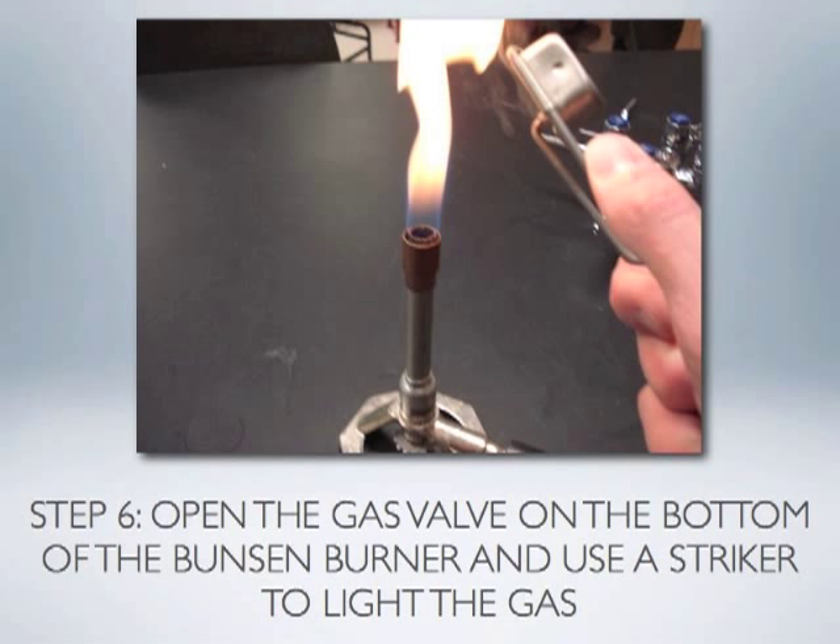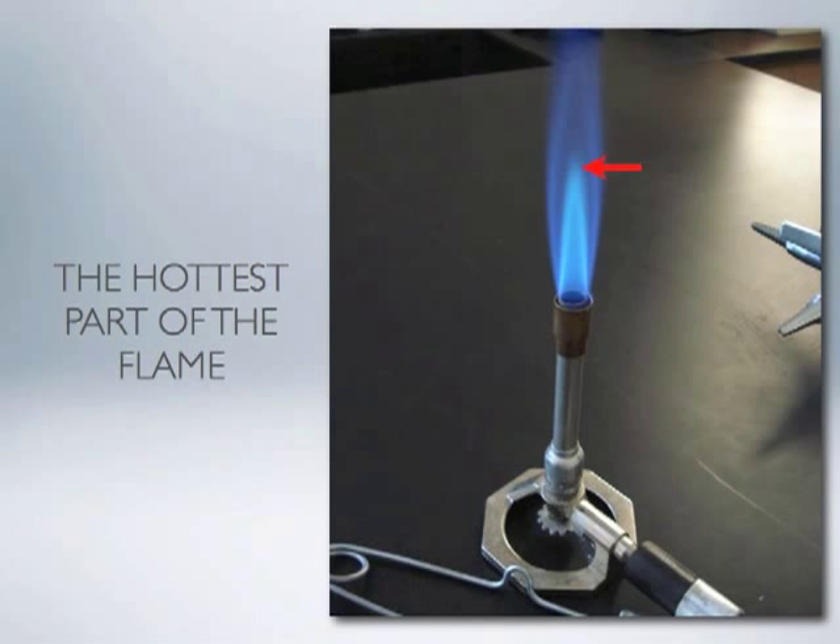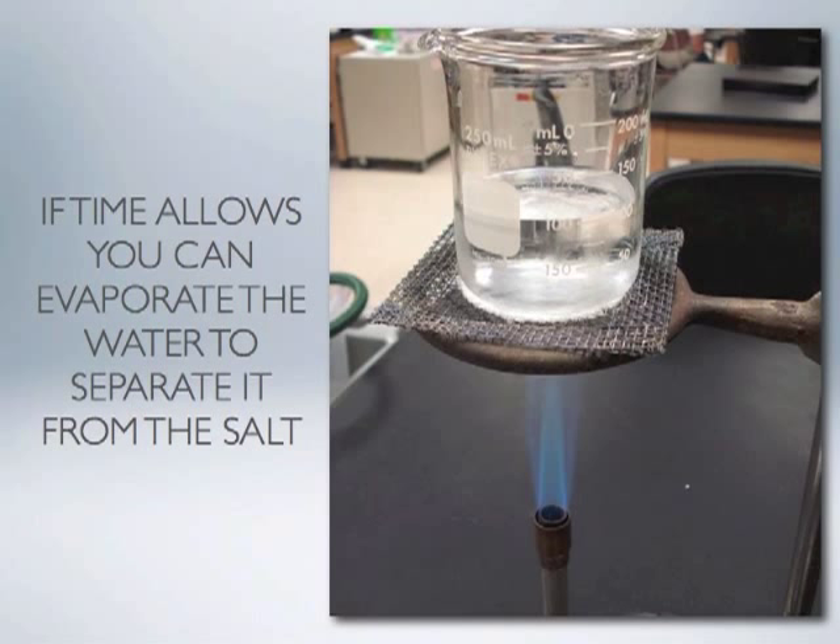Notice that the flame is initially yellow because not much oxygen is mixing with the gas. To increase the amount of oxygen and the temperature of the flame, turn the combustion column counterclockwise, moving it upward away from the base. This increases the oxygen mixing with the gas and causes the flame to turn a bright blue color. The flame has a brighter blue inner cone, and the tip of that inner cone is the hottest part of the Bunsen burner flame. Show your teacher that you can properly light and adjust the burner, and ask if time allows whether you can evaporate the water from the salt water mixture filtered previously to separate the salt from the water.